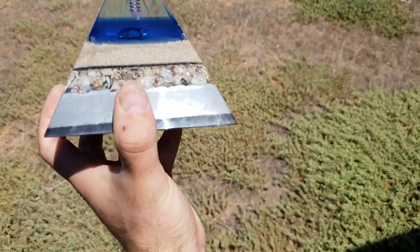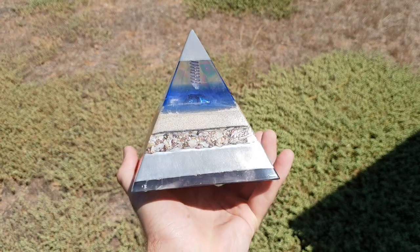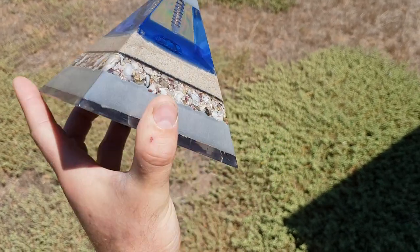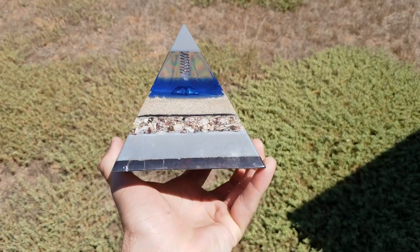This, guys, is for sale. We want $275 — and this is Australian dollars for this one — and it's worth every penny. I'm not too fussed if it doesn't get sold, because I'll gladly keep this. This one's a beauty.